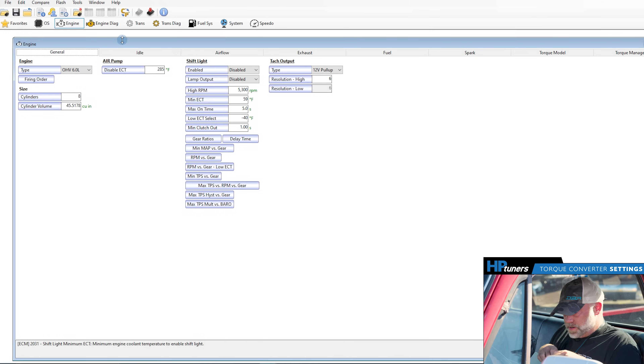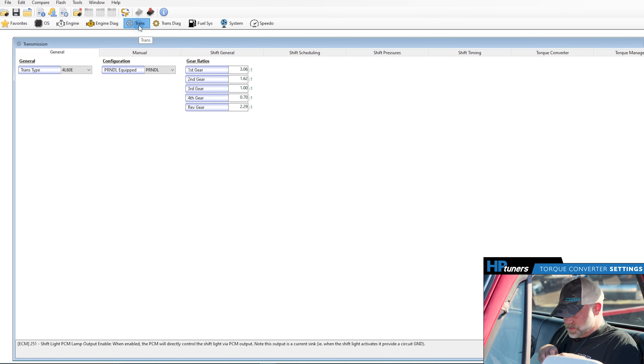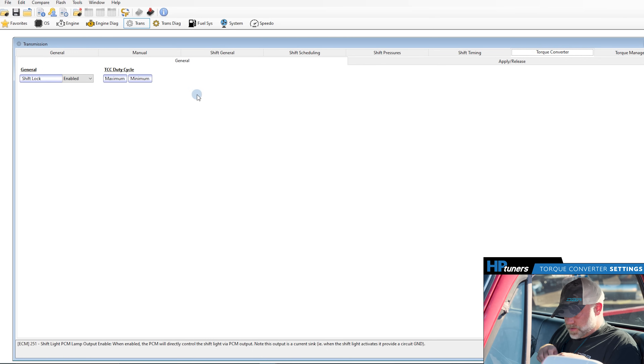So if you go here, we've got VCM Editor open. Go to Trans, then go to Torque Converter.